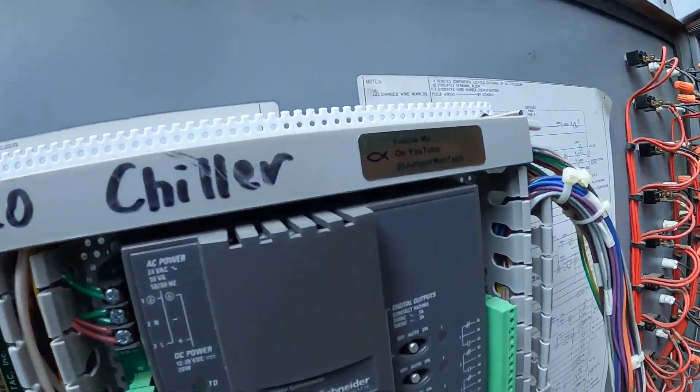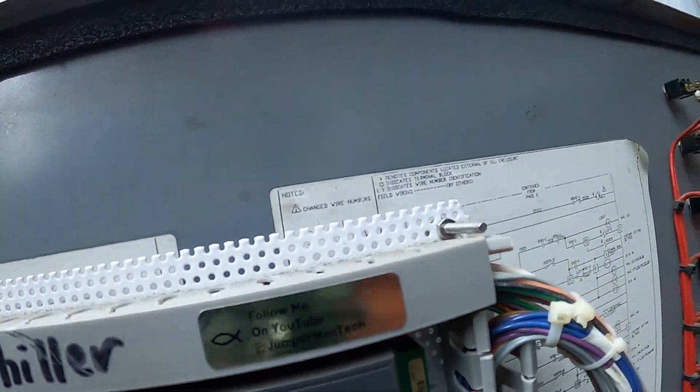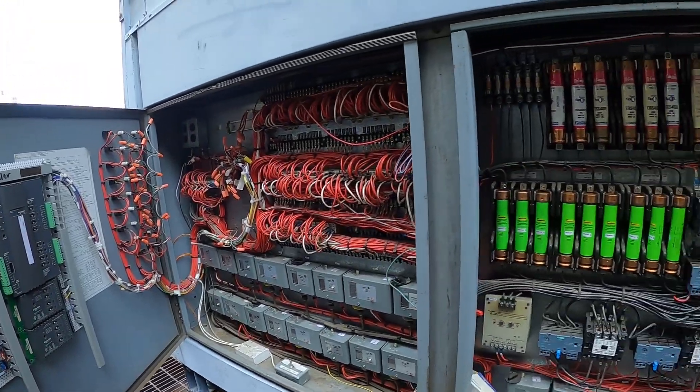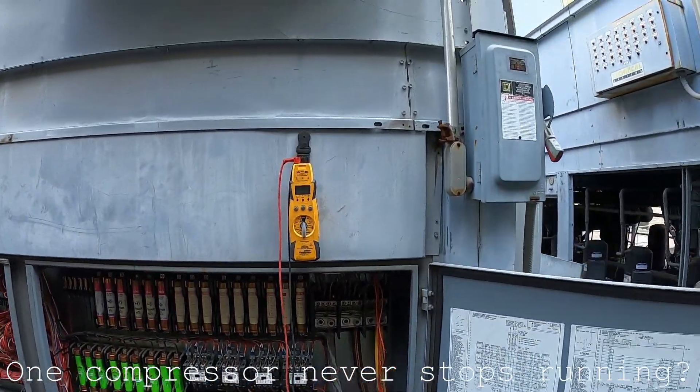Hello everyone and welcome to Jumper Man Tech where we specialize in HVAC and everything DIY. Today we're working on a rooftop chiller — one compressor never stops running. Let's see what's going on.